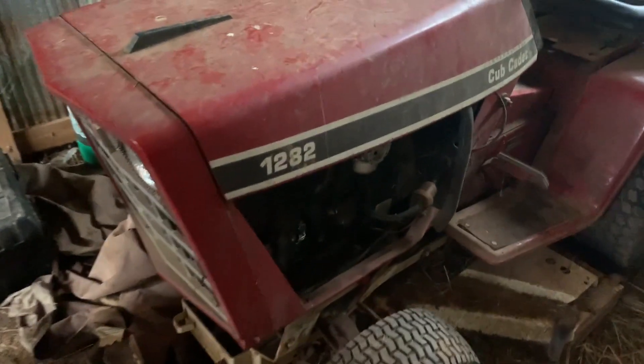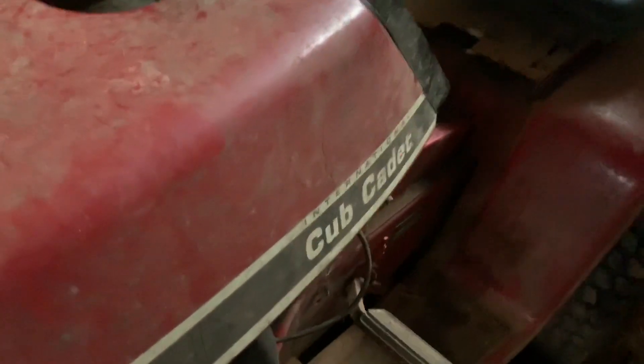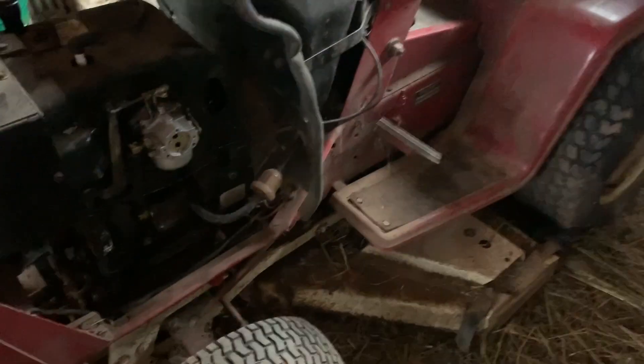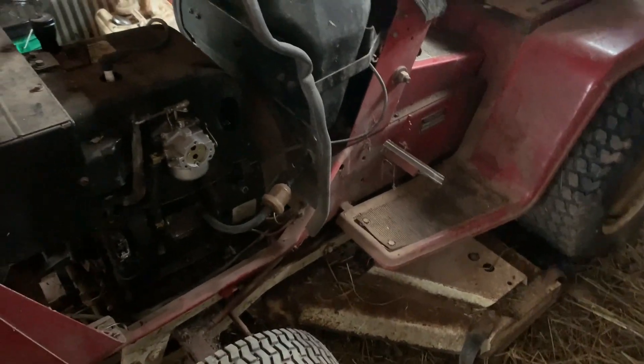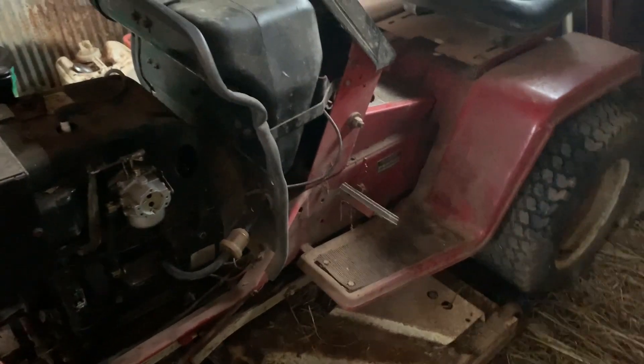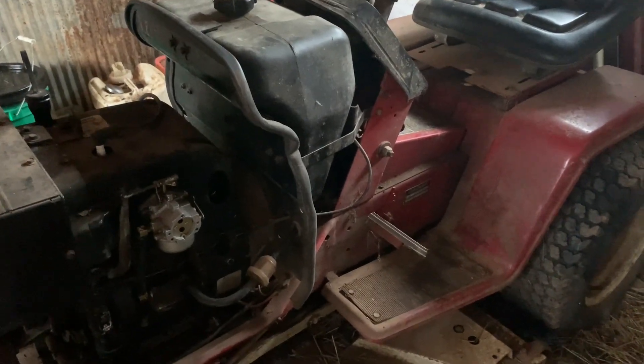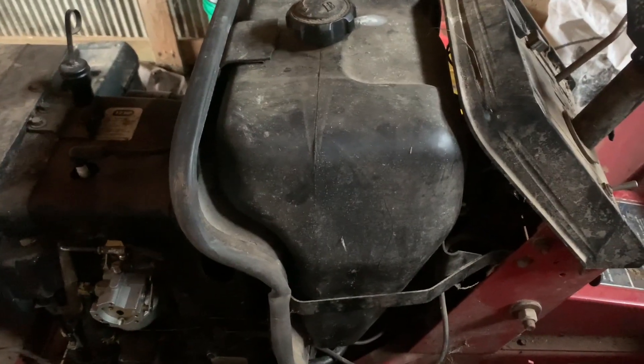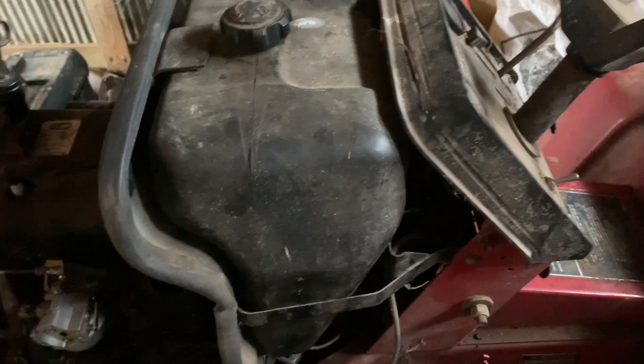We'll talk about this thing — it's a 1982 Cub Cadet 1282. It has the 12 horsepower Kohler K301, just your standard thing. It's the same frame as a 682 and a 782; it just has a smaller engine — that's basically the only difference between it and a 682 or 782.